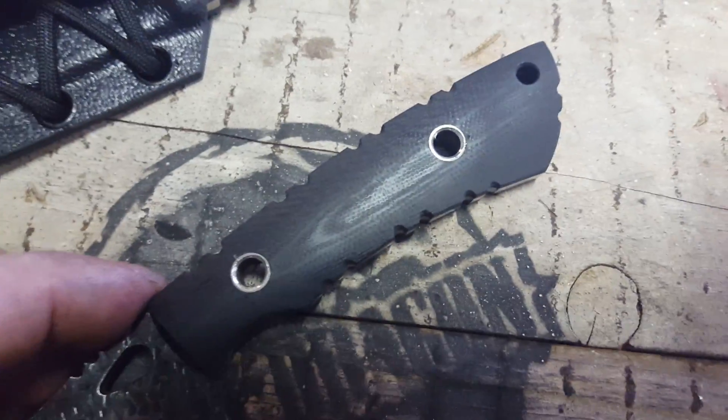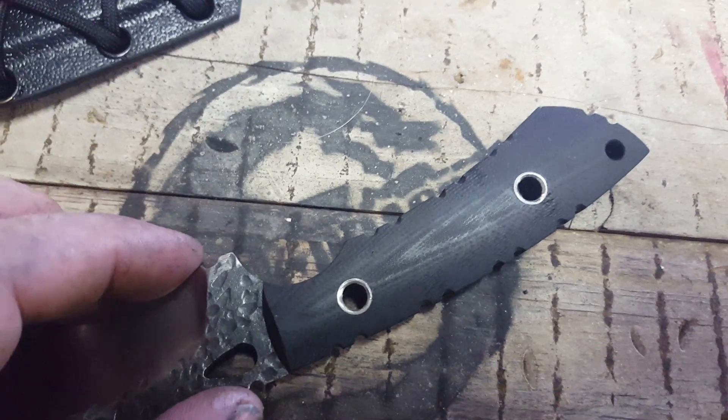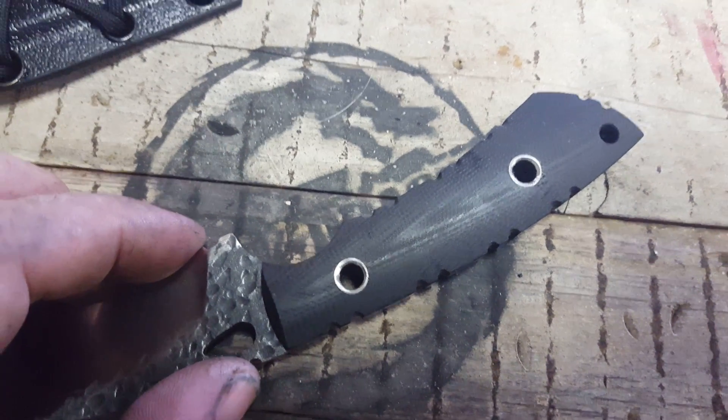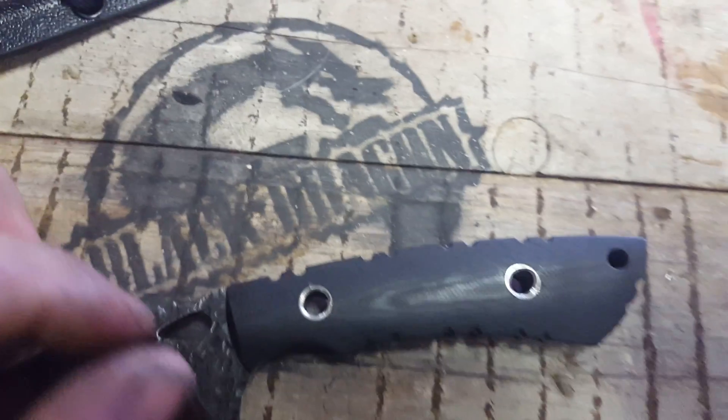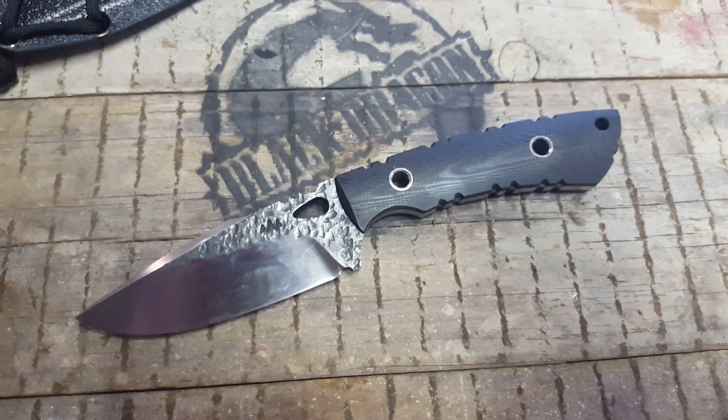That's it — I thought I'd share that little tip. It works well, so if you can create a mechanical means of securing your handle, it's a hell of a lot safer than just relying on your glue. Have fun, enjoy, and remember to share.